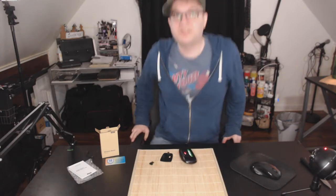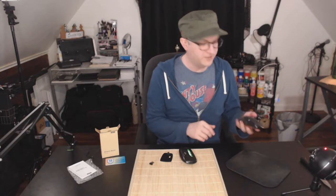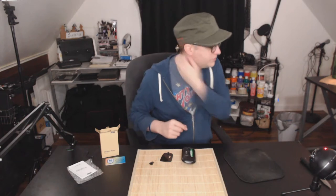Now you might be asking yourself, what's this other mouse? This is actually my preferred gaming mouse, so I don't like to use it when I'm not gaming. My other wireless mouse died, which necessitated the need for this one, and I got this primarily for everyday use.